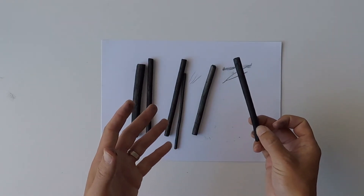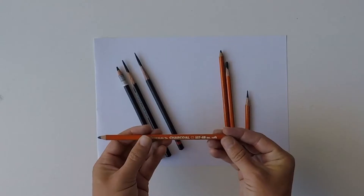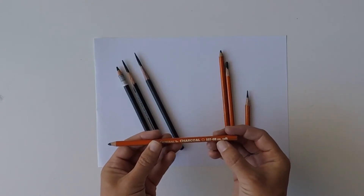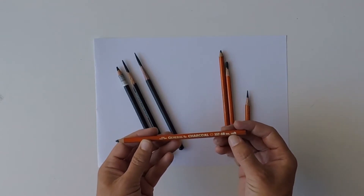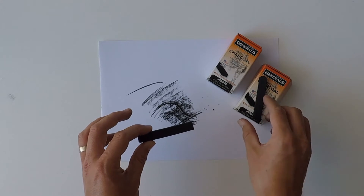Hello, my name is Toby, and welcome to another Toby Carr Fine Art Drawing Video. This video is one of a series discussing charcoal drawing materials. Today I'll be talking about drawing with charcoal powder, powder brushes, and blending tools.